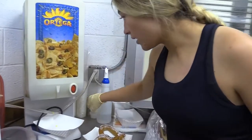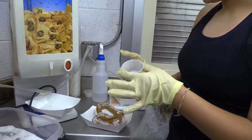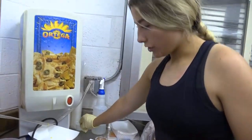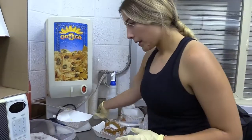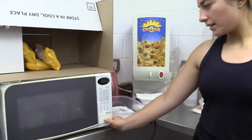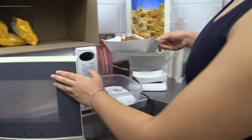If a customer wants cheese with their pretzel, it is an extra 50 cents. There are cups right next to the nacho machine. Place a cup under where the cheese comes out and press the red button one time. Once the timer goes off, take the pretzel out of the microwave, and if they ordered cheese, place it in the tray and hand it to the customer.